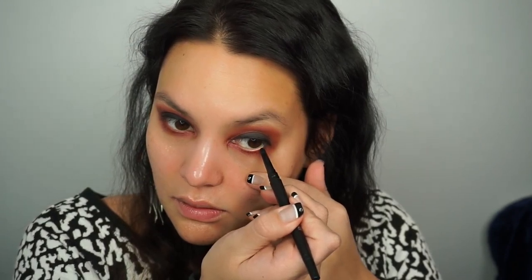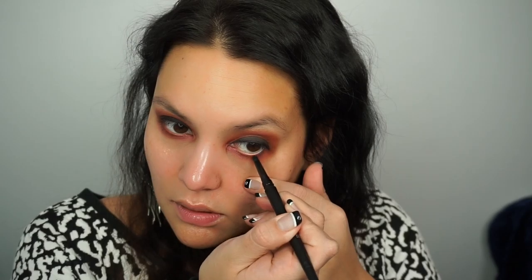My skin is seriously not loving me today. Now I'm going back in with that same red maroon color to smoke out the bottom lash line. When you get up to the corner, just blend that in — it's like a big maroon cloud all around your eye. We're also using the black liner on the waterline.